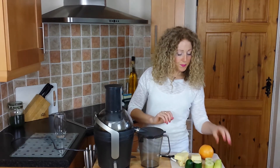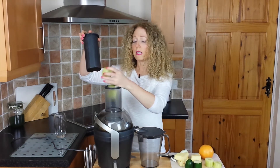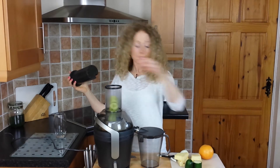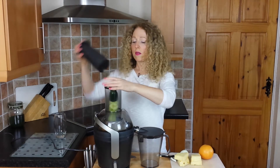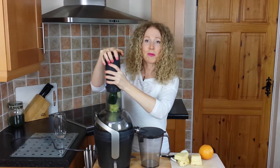So let's get juicing. We'll pop in our cucumber first with the courgette and you'll see how much juice I get out of these. The courgette has been washed as well — just remember to give them a good rinse before you use them.